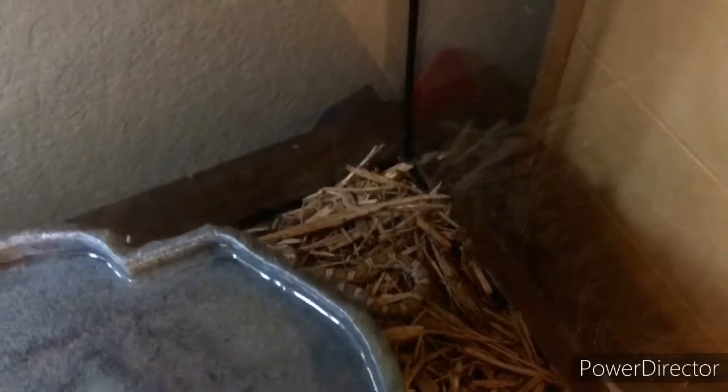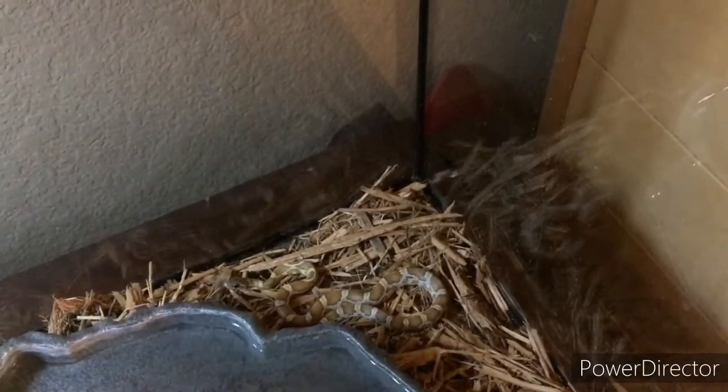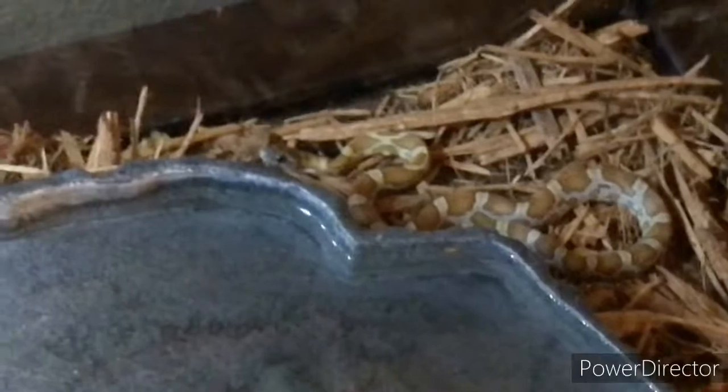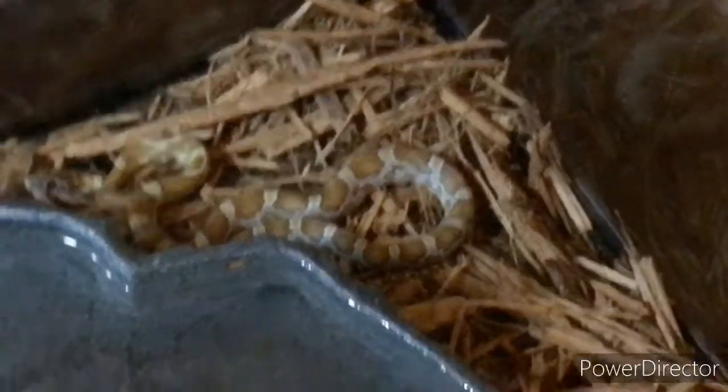Move the camera over — it is right there. So for right now I'm going to be trying to feed it in the terrarium. I'm going to be trying something new out with my snake, but I really don't want to freak it out or else it might not want to eat.